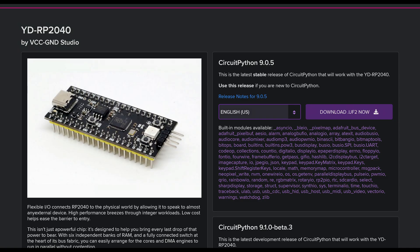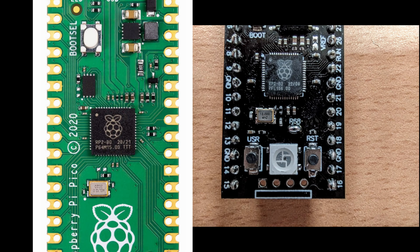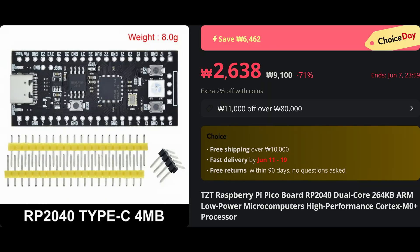Of course, there is an Arduino core and official CircuitPython firmware available. The only downside of this board is the absence of castellated pads, but hey, the price tag explains all.